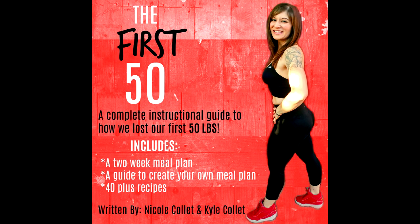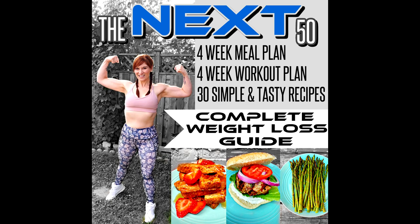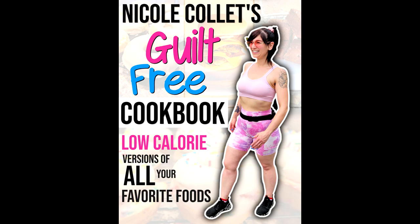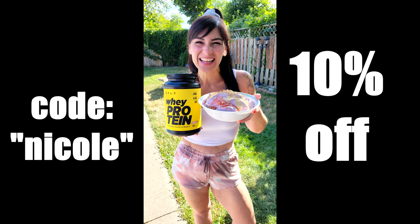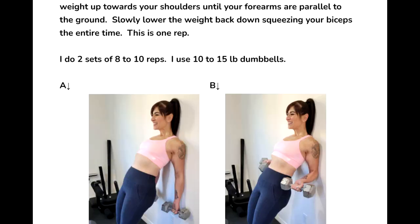If you want to know exactly what I ate to lose 130 pounds and keep it off for seven years, I have all the links to my weight loss guides — including my new one, the Body Recomposition Plan 'Leaner Not Meaner' — in the description below. I also have a link for HTLT Supplements; use code Nicole to save 10%.